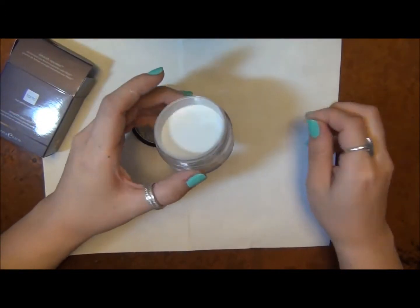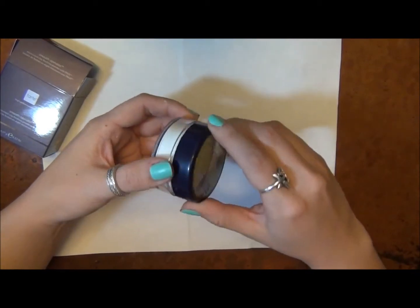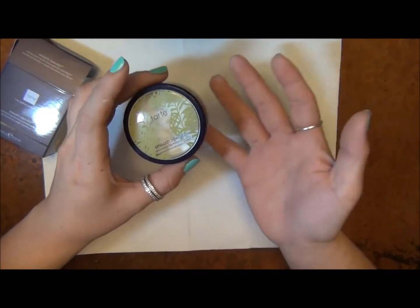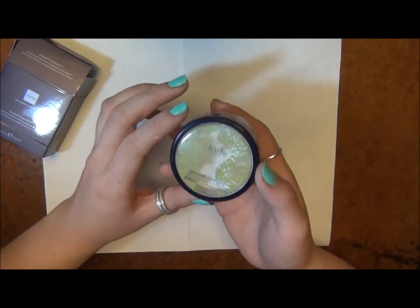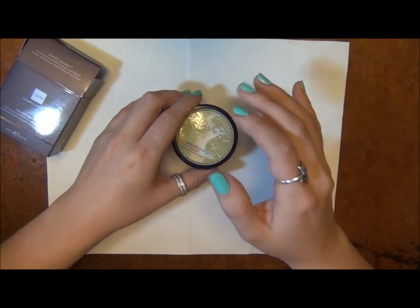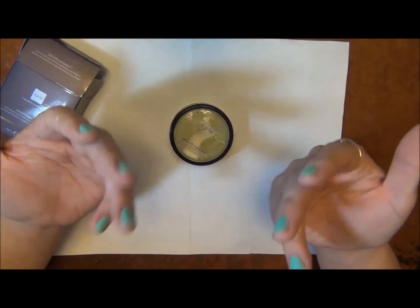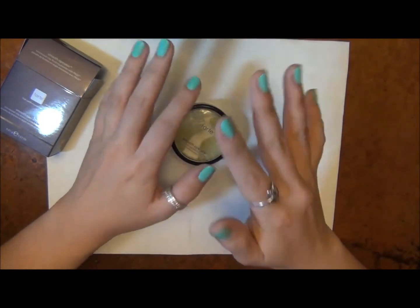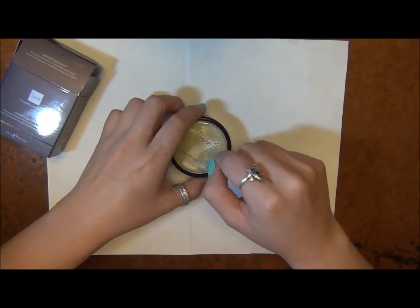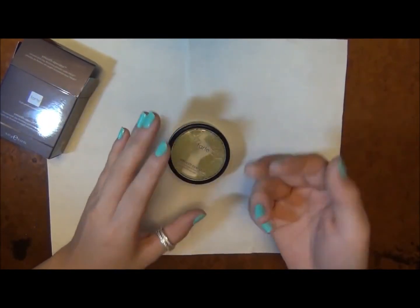I'm almost out of my Bare Essentials Mineral Veil, so I figured I'd get the full size of this and try it for the summer to see if I like it better. I still love my Bare Essentials Mineral Veil — I especially like that it comes in an SPF version and a tinted version. They're both all natural products but just a little bit different. The Bare Minerals Mineral Veil is an actual mineral powder, so it's a little bit thicker, whereas this is very, very fine — to the point where it makes that little poof cloud. So I hold my breath when I use this, but I don't really have to do that with the Bare Essentials.